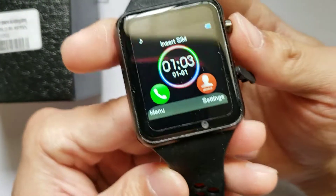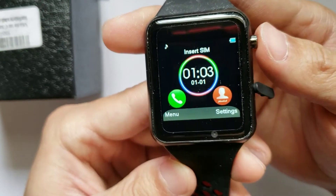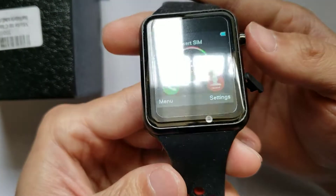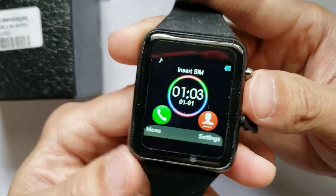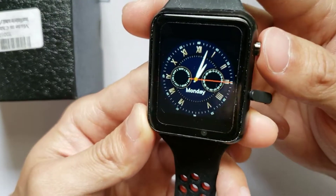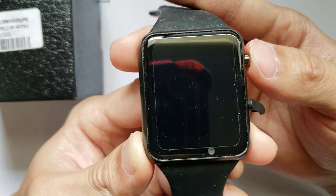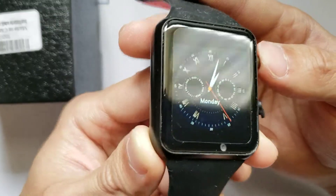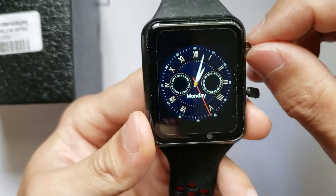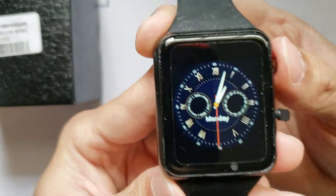This is the home face of the smartwatch itself. It looks like you can actually insert a SIM card here, so this watch can actually do calling on its own and some phone functions. If you want to operate this watch entirely on its own, you can do so by purchasing a SIM card. You can also switch the watch faces of this watch.